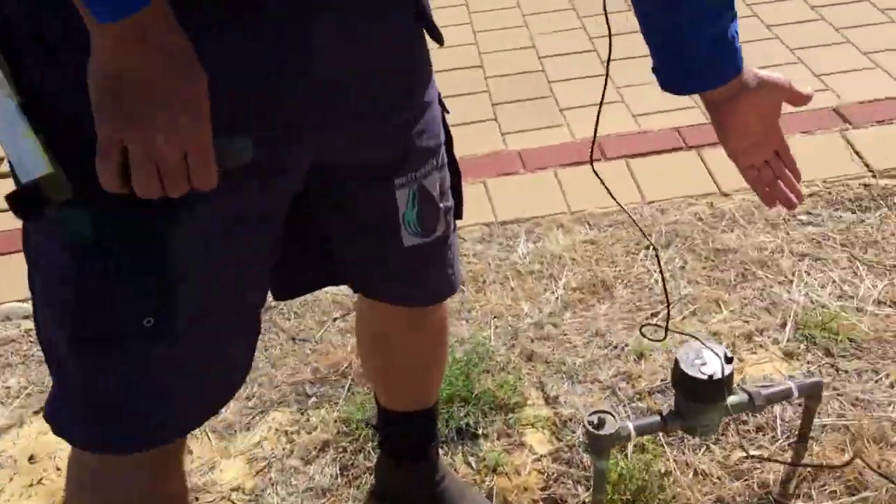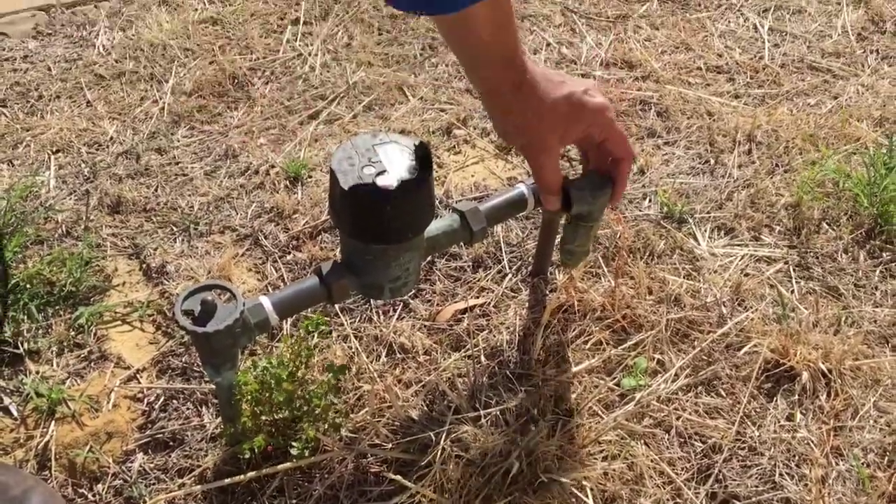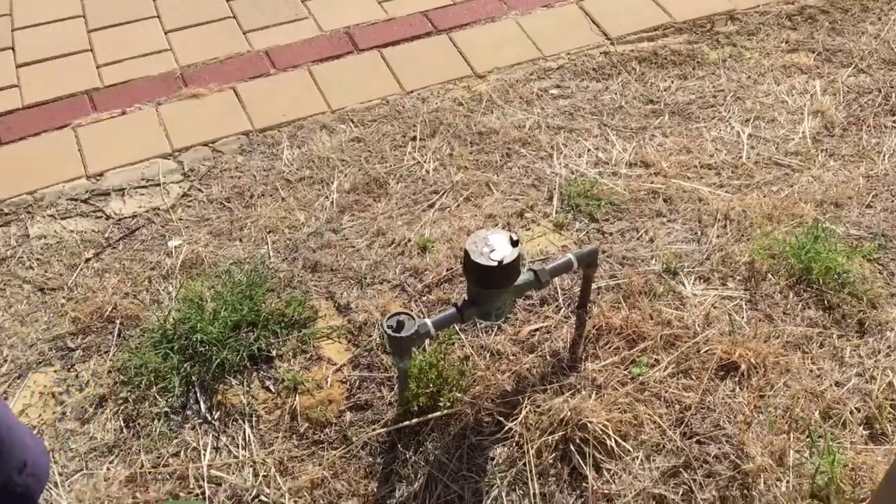I'll just show you this - come and look at this one next door. So you've got another water meter not protected at all, nothing's on there. It should have something like that on it, but this house next door's got nothing.